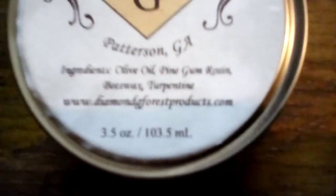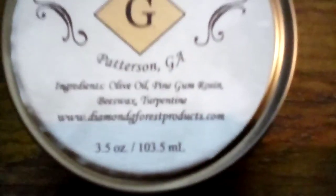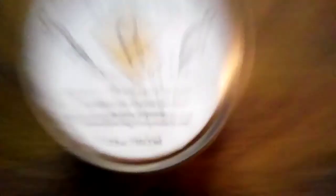The website is www.diamondgforestproducts.com. I have two different instances with this product that I want to tell you guys about.